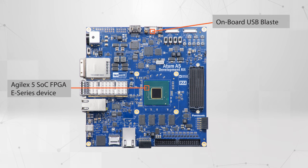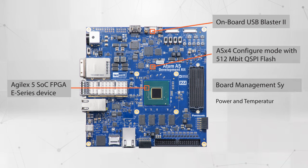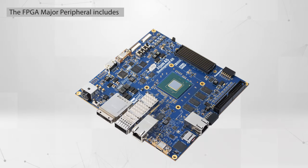Onboard USB Blaster 2 is provided for configuring and debugging the FPGA. A 512-megabit QSPI Flash stores the FPGA AS×4 mode configuration image file. The board management system provides power and temperature monitors, auto-fan control, and auto-shutdown control.